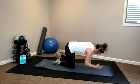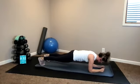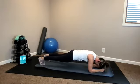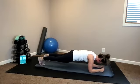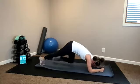Bring it down to a forearm plank and hold. If you want to bring it up to a high plank, that's fine. Forearm plank is going to get a little bit more pecs. Fifteen seconds. Then we have the other side in five. Three, two, one. Back to all fours — left arm, right leg, extend.